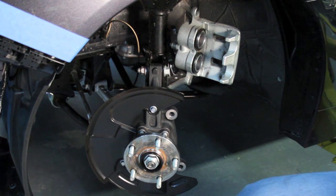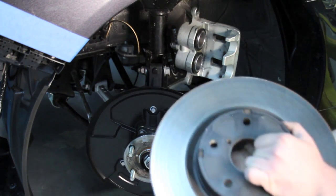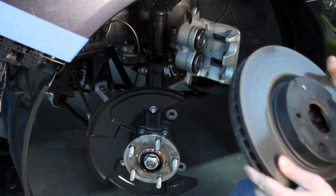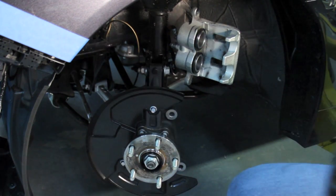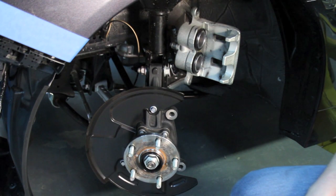The brake rotor is a big 12-inch brake rotor, as you can see in my hand right here. It's very heavy and very beefy, so guys that do track days shouldn't really have any problems with these unless they're running a lot of horsepower and very sticky tires.